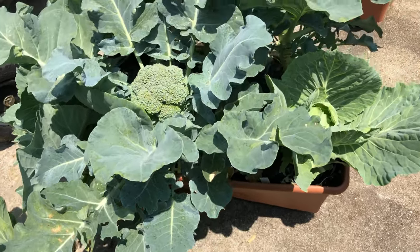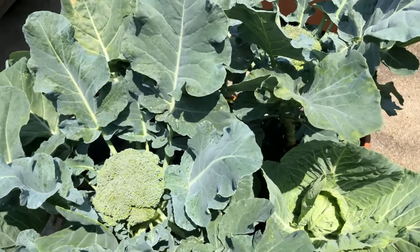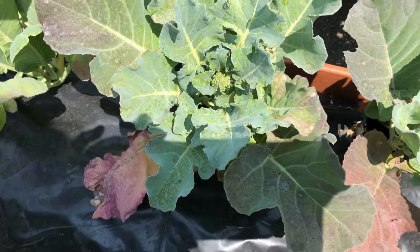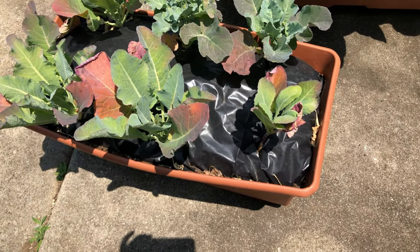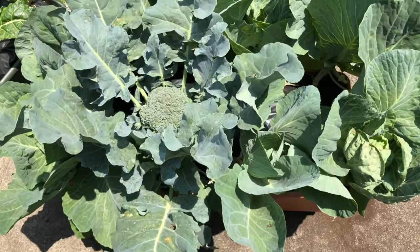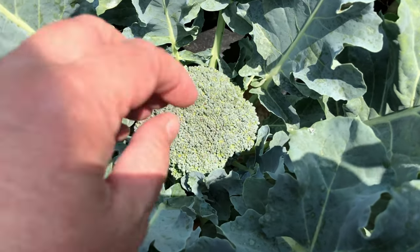This broccoli I'm gonna be picking in the next day or two, the heads are getting up there. When I pull these out, those cabbages will take off. This other box of broccoli and cauliflower is not doing so well — there's one little head trying to form but the rest just aren't performing, so I may redo both those boxes. Another box of cabbage with a random broccoli is getting up there and will be picked in the next day or two.